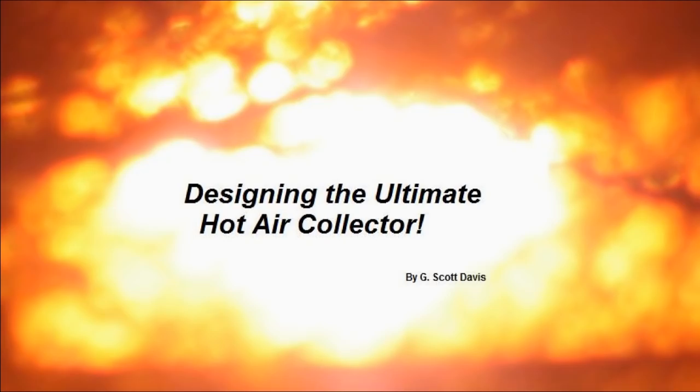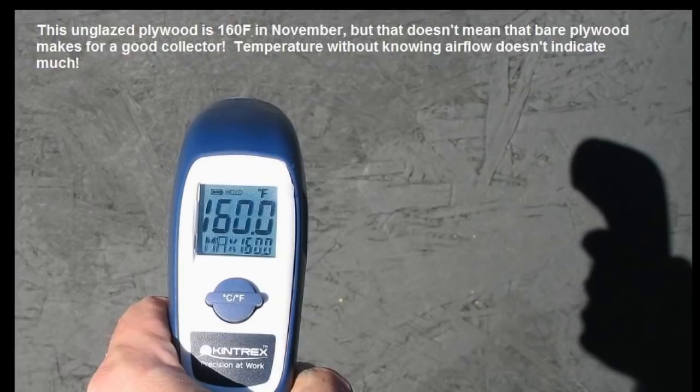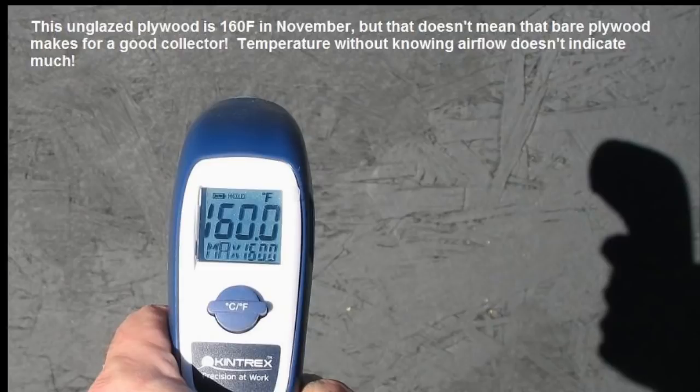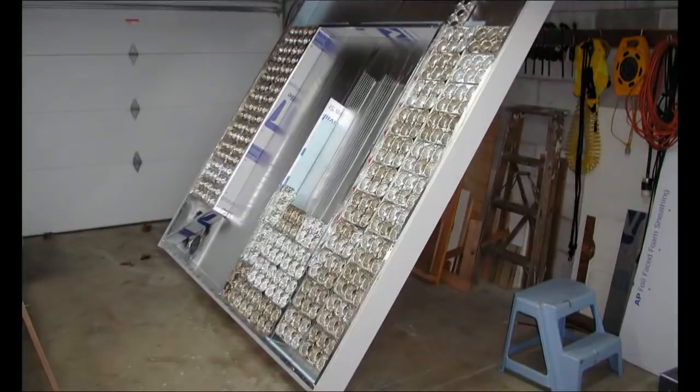There are lots of solar hot air collector designs on the internet and YouTube, but which ones are really the best? Many folks will insert temperature sensors that show how hot these collectors are, which can look darn impressive. But that only tells half the tale. There are many collector designs that work well, but if you blow more than a breath of air through them, their output temperatures might just fall like a rock.